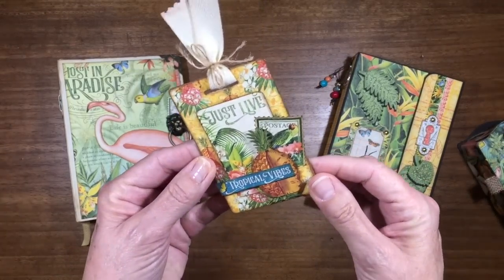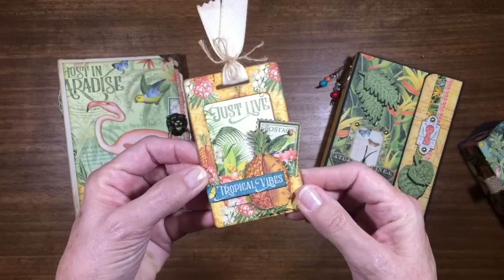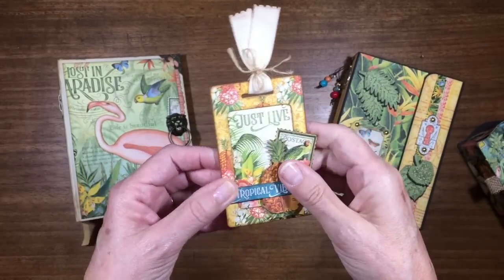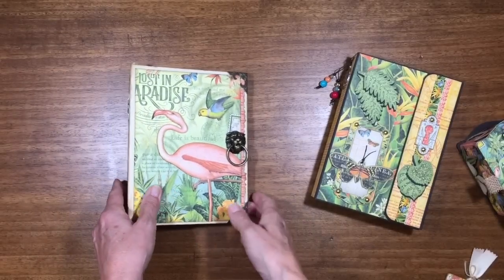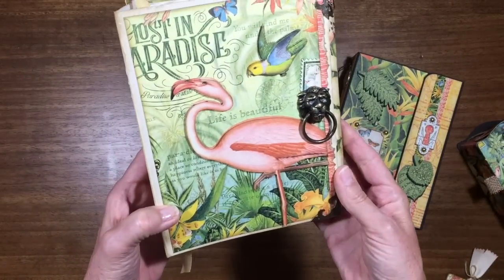This was a little luggage tag that I made as a make-and-take for the cruise I was just on — a cruise to Bermuda with the wonderful Crafters Therapy Cruises. I highly recommend them, they're awesome. Had a great time, wonderful students. And then I'm just starting on this album.